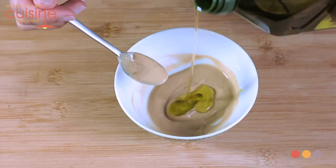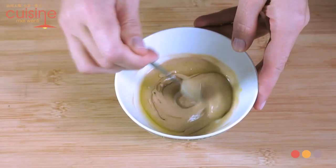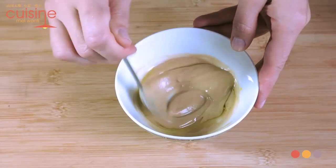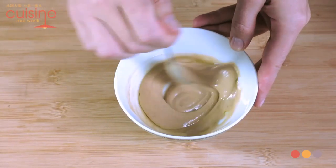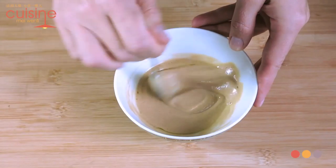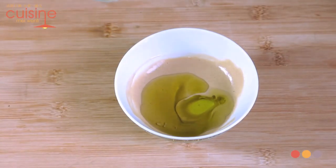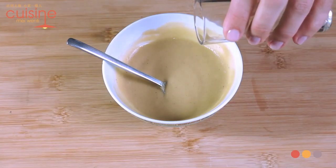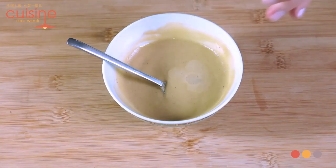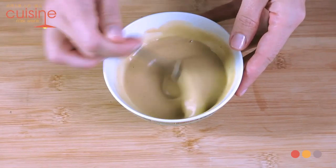Apart from giving a special taste to the dressing, the role of mustard here is to help bind the oil and vinegar together. Then add a little bit of olive oil — about 1 tablespoon — and stir well. It's very important to pour oil little by little in a slow stream; if you don't, it will be difficult to get a thick consistency. When the oil is fully incorporated, add a little more oil and whisk well again.